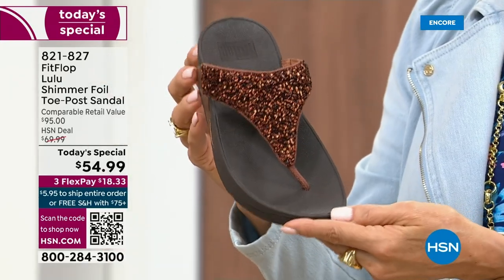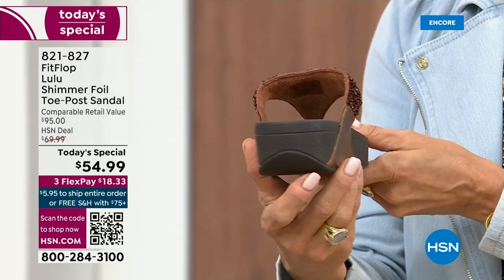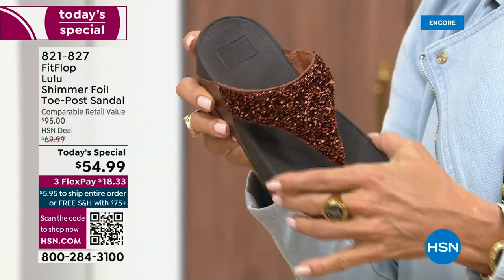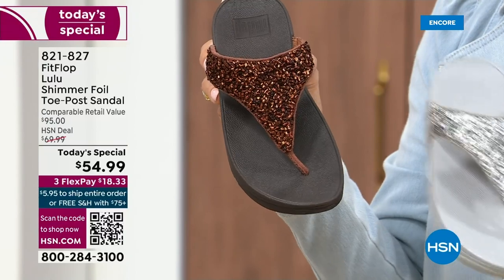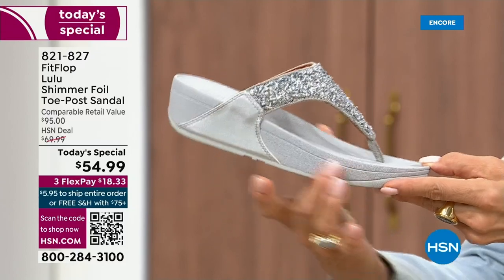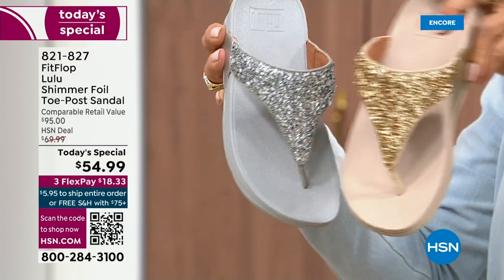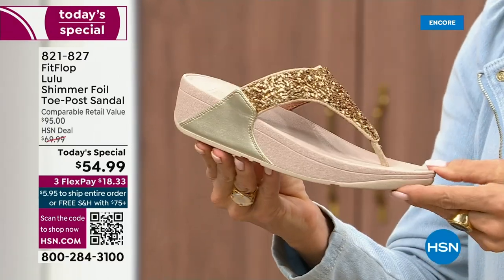I love the bronze. How gorgeous is that? Notice all of the details — this too has a different color on the outsole, more of like a deep espresso chocolate with that matching bronze upper. Silver is absolutely just a dynamite. This one has got that silver or lighter outsole. And then we've got the gold — this is like a Cinderella slipper.